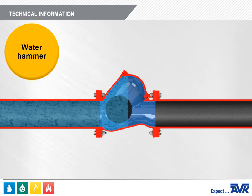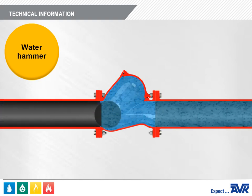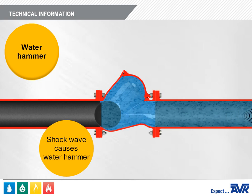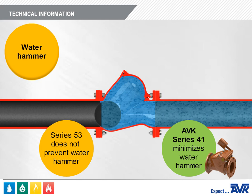Water hammer is caused when flow in a waterline suddenly stops. This causes a pressure wave to travel down the pipeline at the speed of sound. This shock wave is the hammering sound heard when a check valve suddenly closes. The Series 53 is not particularly well suited to solve water hammer problems. If water hammer is a concern, the AVK Series 41 swing check valve should be recommended.